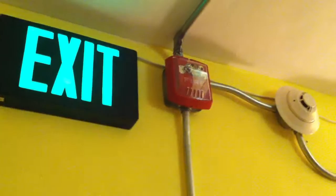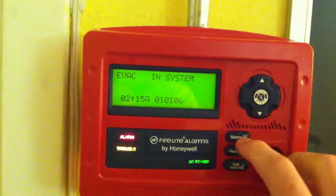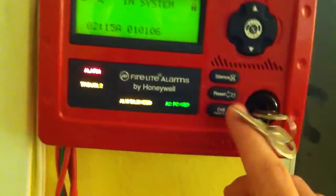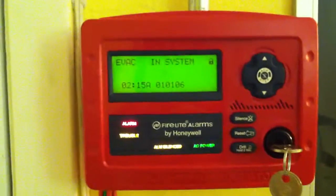You'll probably already see it. You see, that's working now. It's kind of weird. During drill mode, if you hit the silence button, it silences the audibles as you would expect, so nothing's going on.